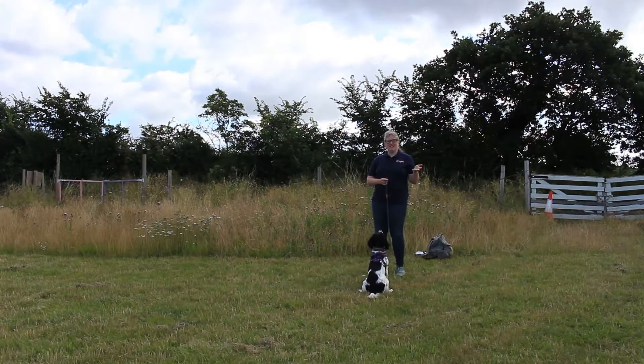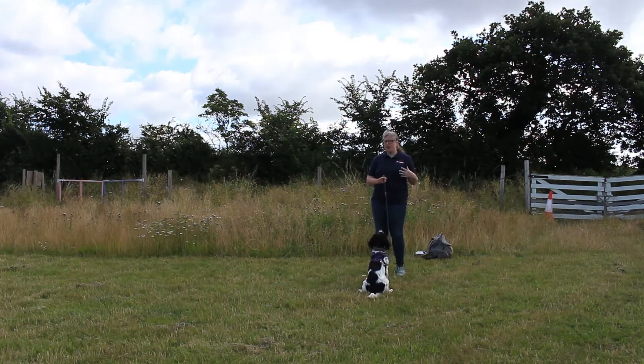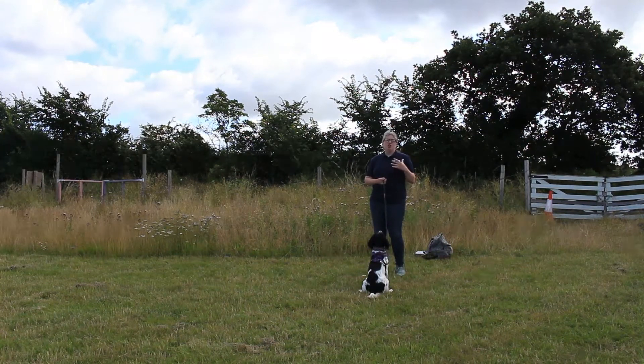Hello and welcome to an Everyday Canines video. In this series we're looking at the Kennel Club Good Citizen Dog Scheme at puppy level. We're up to exercise nine which is loose lead walking.